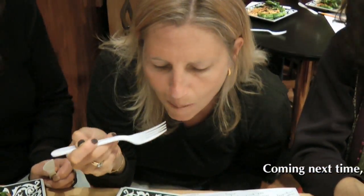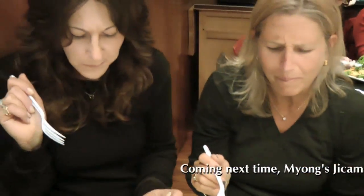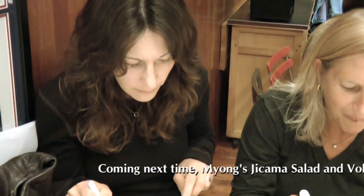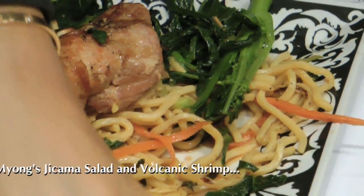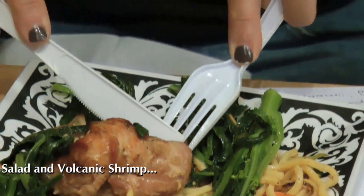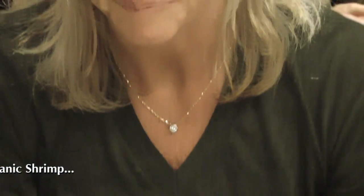Oh, it's delicious! There we go. She said one like a green vegetable — yes, sir, yes.